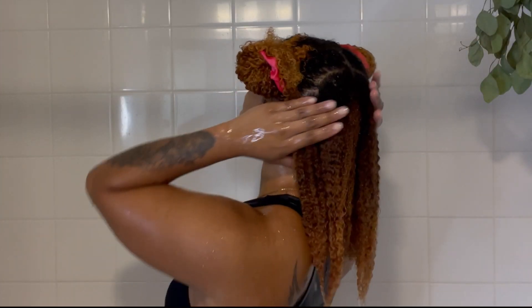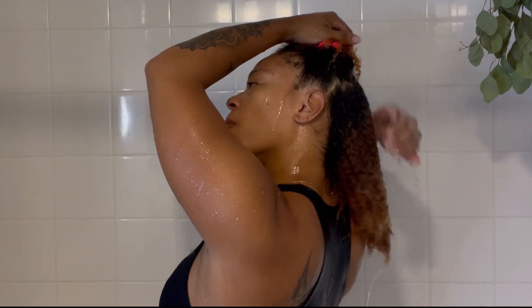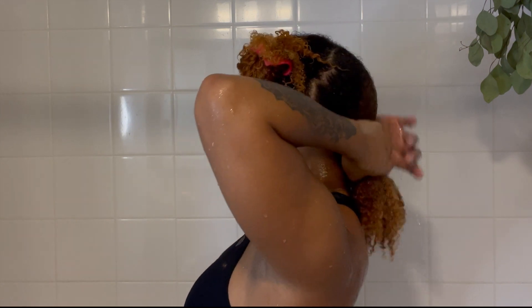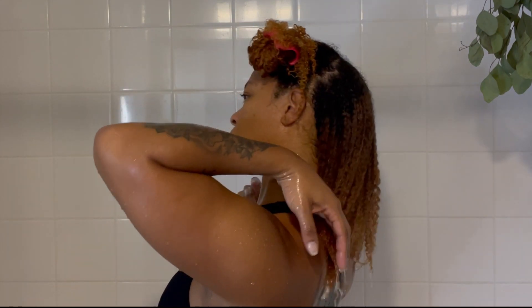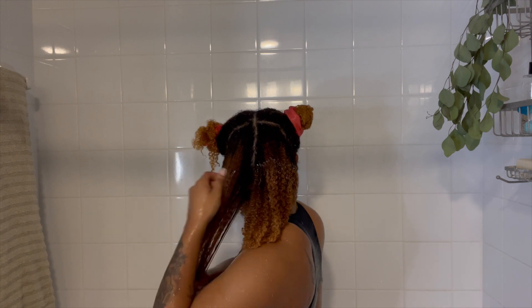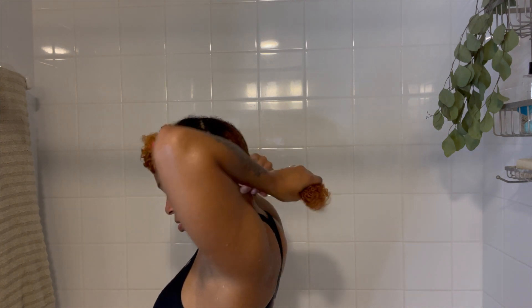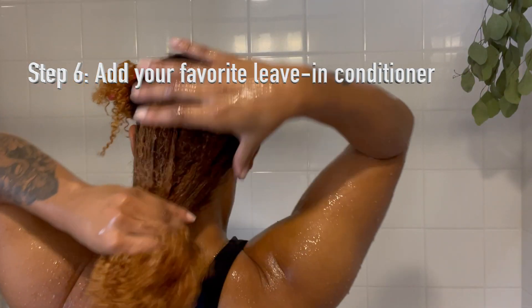Sorry for the filming issues — please continue watching because it definitely gets better. Now that the picture is so much better, thank you for your patience. I go ahead and rinse out that deep conditioner and then add in my favorite leave-in. This is definitely where I tackle a lot of tangles. I detangle while in the shower because I find it so much easier underwater. I use a wide tooth comb or one of my detangling brushes, and also my fingers to really get out any tangles — because after having hair in braids for so long, it's definitely super tangled.